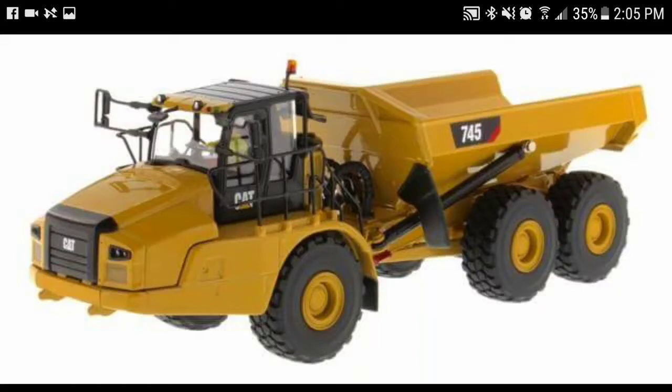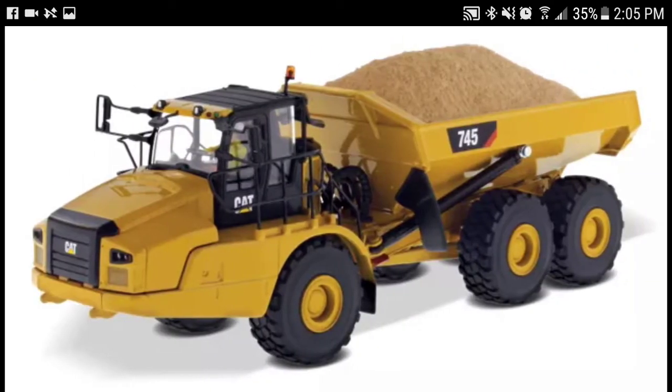Hey everybody, how's it going? Diecast Construction Expert here, and I'm coming to y'all to give you a little bit of a news update. As you can see here, Diecast Masters has released some new pictures of the Cat 745 ADT that they are producing. It should be available here in the next month or two, and these are just some pre-production shots.